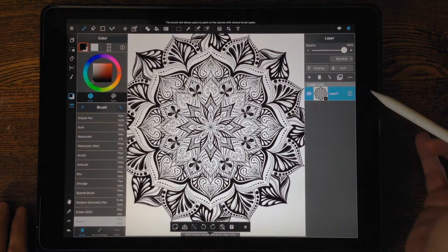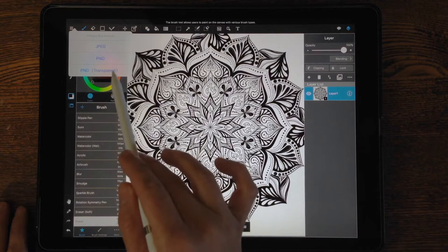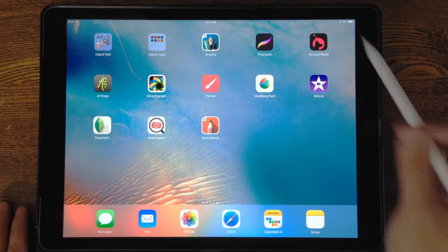I click Done and now I can either protect or not protect the layer — it just locks it down. You can see on the background of the layer that the white is gone and the lines are extracted. I go up to the top left and hit the menu lines, choose Export PNG, then PNG transparent because I don't want the background to show, and then I save the image to my camera roll.